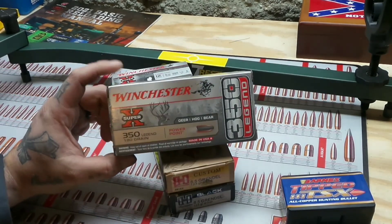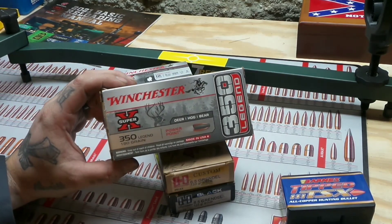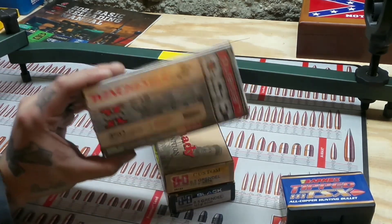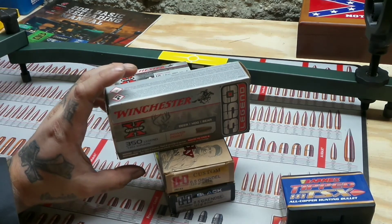I shot this whole box — I have a few boxes that I shot the complete box of, and I actually killed some deer with some of the bullets that were in this box. Yeah, I mean, this stuff is great. I wish that they made this stuff for 6.5 Grendel. So maybe some of y'all viewers can make that happen.